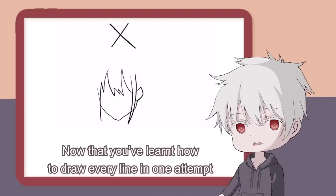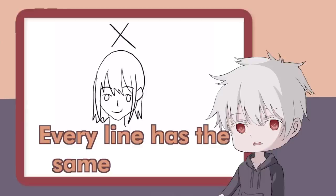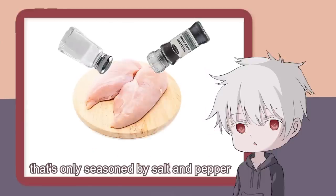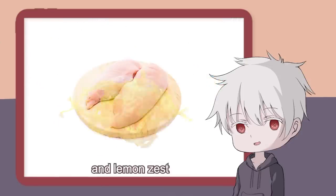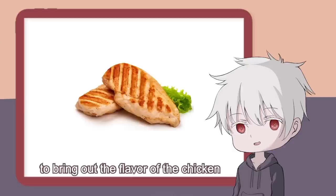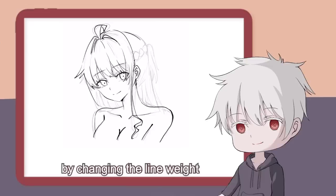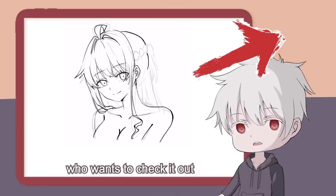Now that you have learned how to draw every line in one attempt, a second challenge appears: every line has the same thickness. Imagine eating chicken breast that's only seasoned by salt and pepper — it's disgusting. You need to add some spices like smoked paprika, thyme pepper, and lemon zest to bring out the flavor of the chicken. Or just add MSG. My point is, it's important to add variety to the lines by changing the line weight, especially when drawing hair. I've talked about line art before and here's the link for anyone who wants to check it out.